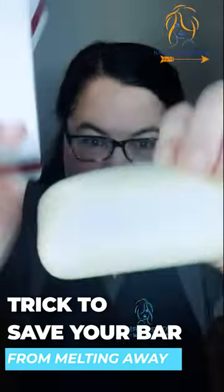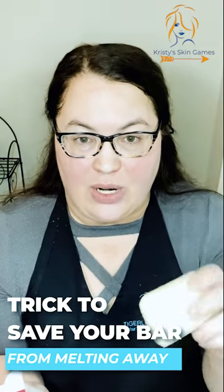So this is what the bar looks like. I wanted to show you a little trick I have for using a bar. A lot of times we know that if we use a bar and we sit it somewhere, it's just going to dissolve, get all gooey, and come apart, and then the money we invested in the bar is just wasted.